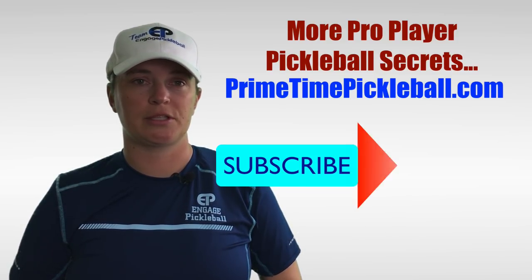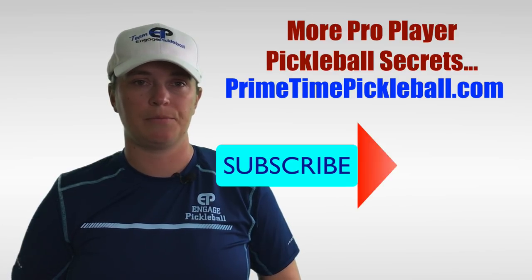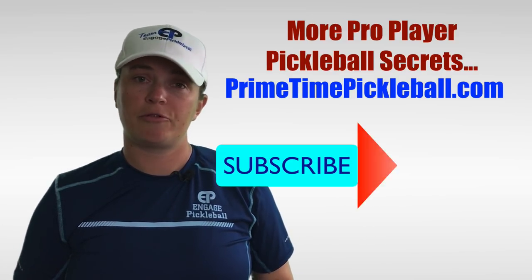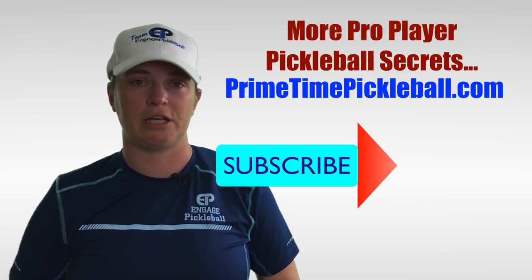For more pro player pickleball secrets to help you play your best game, please visit primetimepickleball.com. You'll find a clickable direct link in the video description below. But before you head on over there, please be sure to subscribe to our channel so that you don't miss out on any of our future videos.